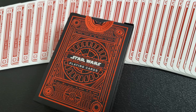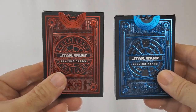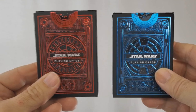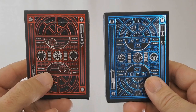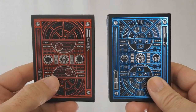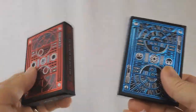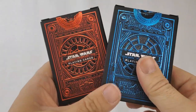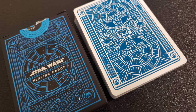First thing you'll notice is the red and blue tuck cases, light side and dark side respectively. The back of the tuck case, where the tuck seal is, is actually the front of the box — that's where it says Star Wars Playing Cards on both sides. Light side has an X-Wing at the top and a Y-Wing at the bottom, with Star Wars symbols for the Rebellion and the Resistance. The dark side one has a Star Destroyer at the top and Darth Vader's TIE at the bottom, with symbols for the Empire and the First Order.